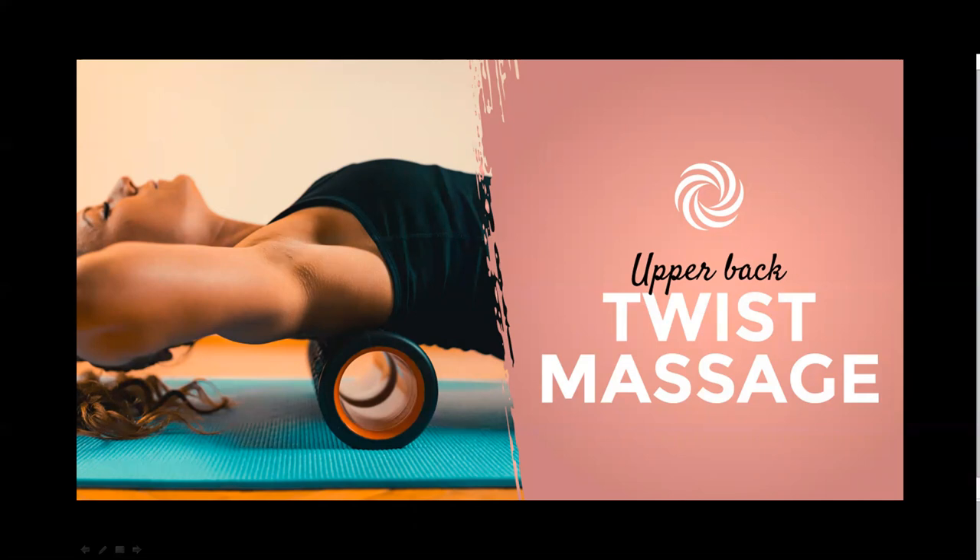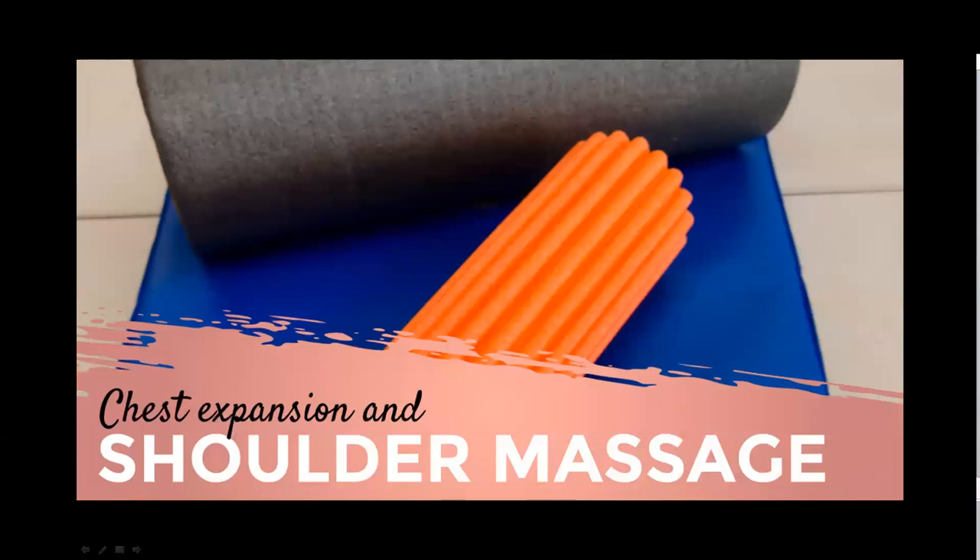Chest expansion and shoulder massage — this technique delivers oxygenated blood and lubrication to the head, neck, shoulders, chest, and thoracic spine. Step one: lie face up with the roller parallel to your spine from head to tailbone. Step two: reach your arms out to the sides, elbows at 90 degrees like a goal post, palms up, and expand your chest. Step three: inhale as you bring your forearms together above your chest, and exhale as you reach your forearms down while wrapping the shoulder blades around the roller. Repeat eight to ten times.